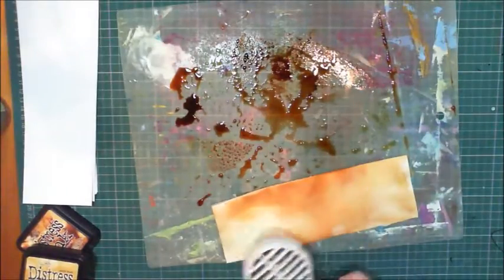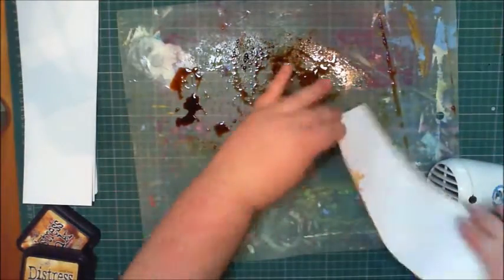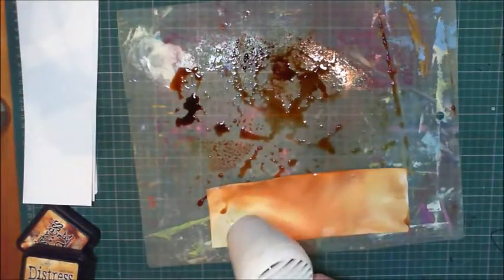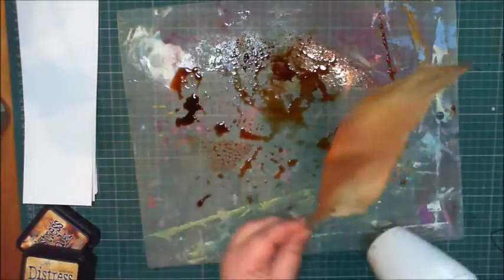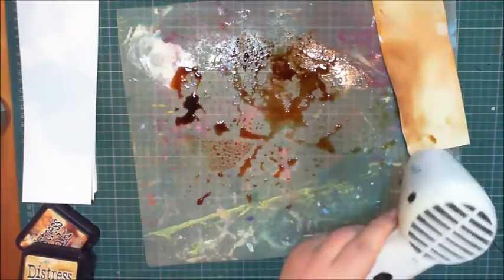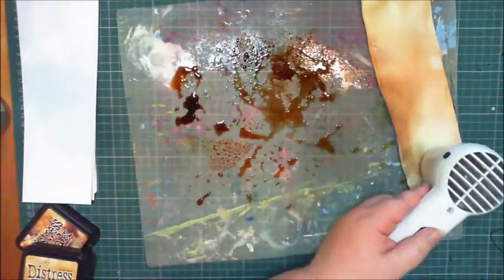I'm going to go in again and add a little bit more. Just put my heat gun down in the path of a bottle of acetone — not smart. Make sure if you're working with heat and electricity that you take proper precautions. I'm going to take my heat gun off and put it to the side.